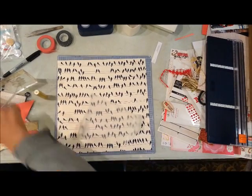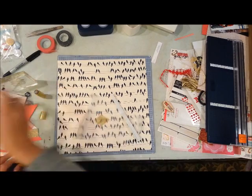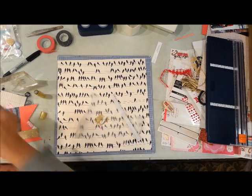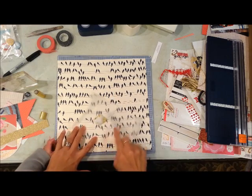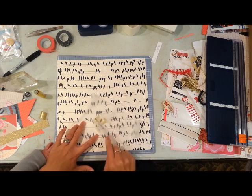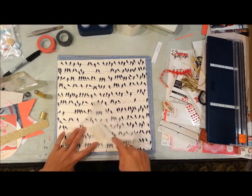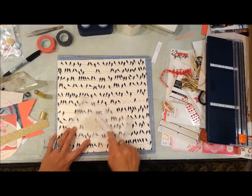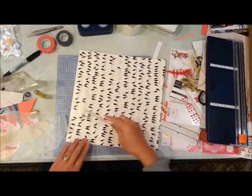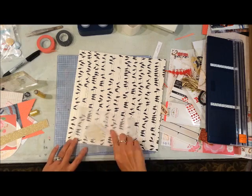I'm deciding I wanted to use some gold gelato, so I'm going to mix that with some modeling paste to add some color to it. There's my little guy sitting on my lap — that's why his hands are right there. I'm mixing the gold gelato with modeling paste.